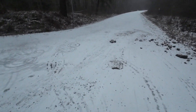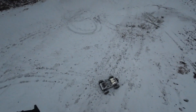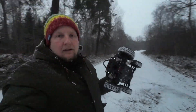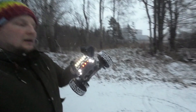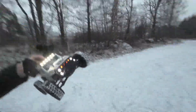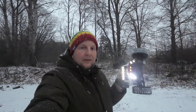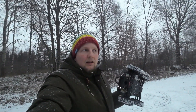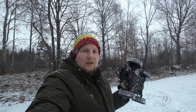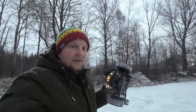I ran out of juice and that was my last battery. We'll see if I make another video or if I will just add on to this one. Really enjoyed it — looks cool, looks kind of awesome with the snow on it as well. I hope you liked the video. We'll see if I add on some more footage or if this is all for this one. Please consider subscribing as always, and I'll see you soon.